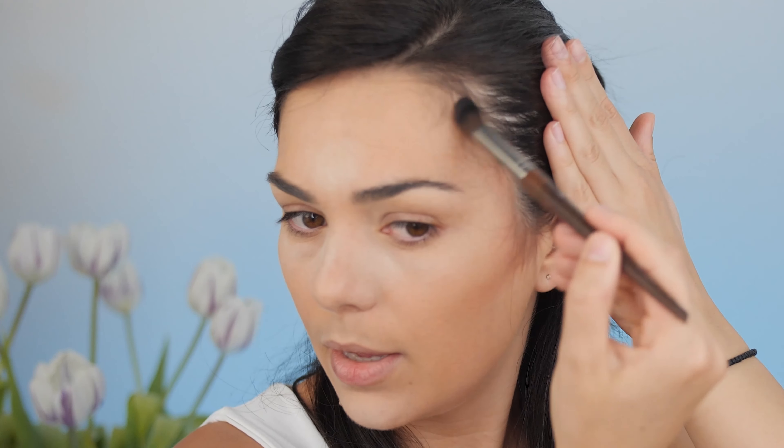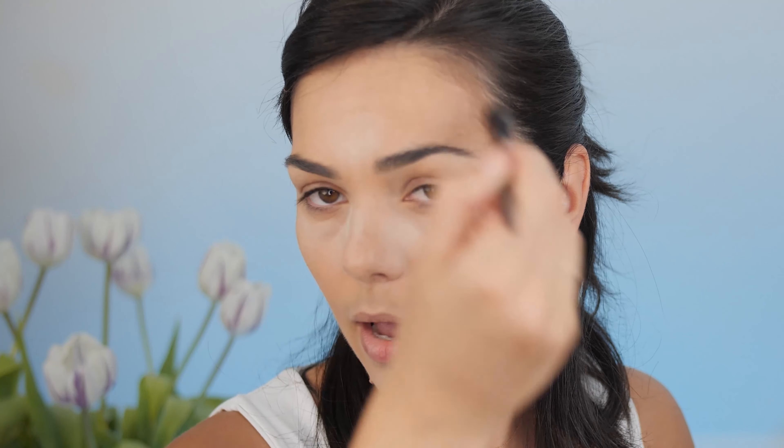Going upward from the bottom of my ear and making movements through the center of my face — in that way the intensity of the blending is positioned at the hairline and the color fades toward the center of my face. If I make perpendicular movements toward the center of my face, I risk creating a straight line that won't be blended properly.